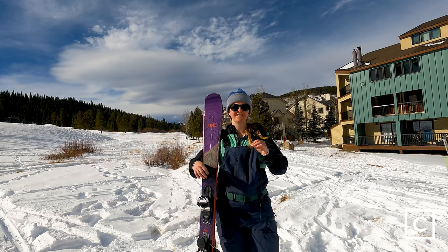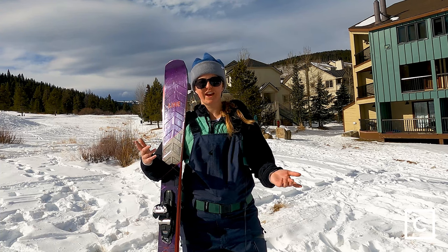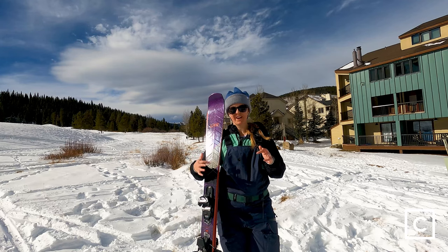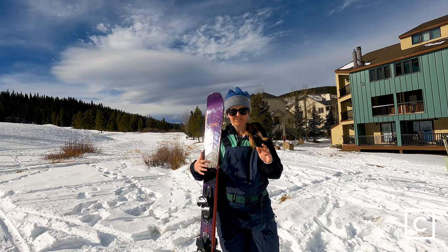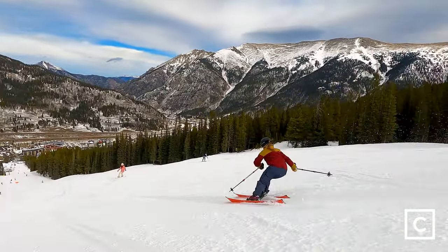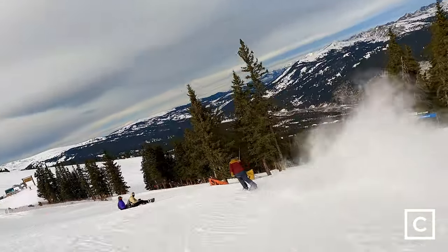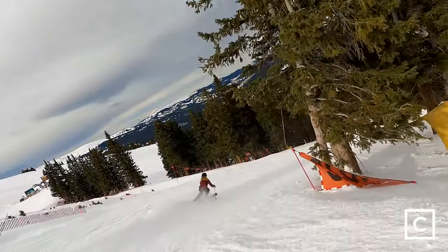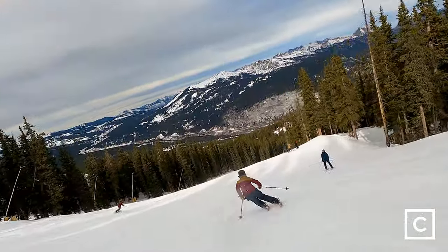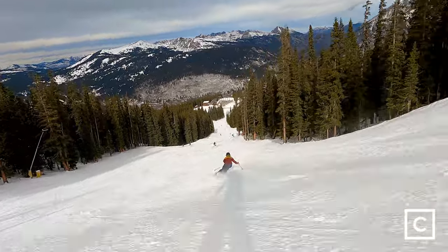They're kind of the opposite of what I would like to see in a ski. They're really fun for carving, but outside of that, they're definitely not my favorite. They're also super heavy, and I don't necessarily always want a really heavy ski. I definitely would not recommend these to someone who has somewhat of a narrower stance — you're going to find yourself crossing your tips a lot, and that's going to be a huge pain. If you naturally ski with a wider stance or are comfortable doing that, these are definitely a better option for you.